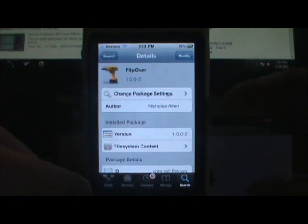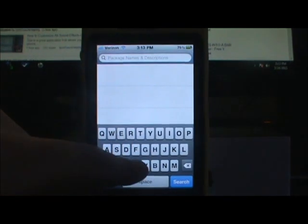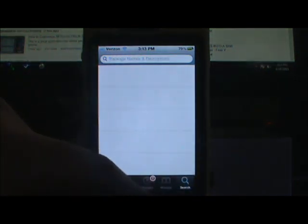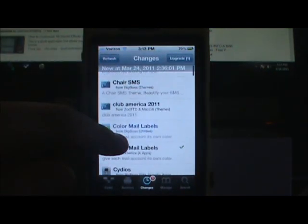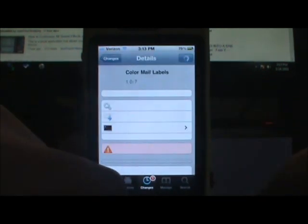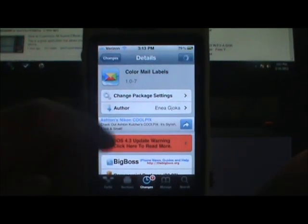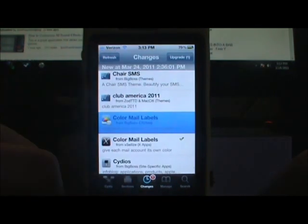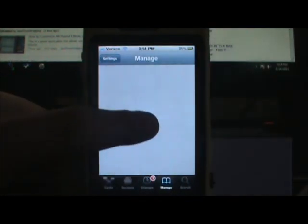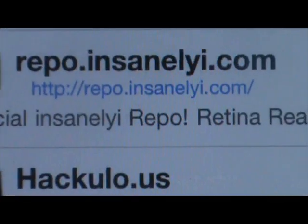So there's the repo I used to get this one. Now the next one is called Colored Mail Labels — you can just search 'Colored Mail Labels.' I think this is also a dollar. Yep, it's only a dollar. This is also from the xli's repo, so the repos will be the Insanely High repo — you can see that right here.